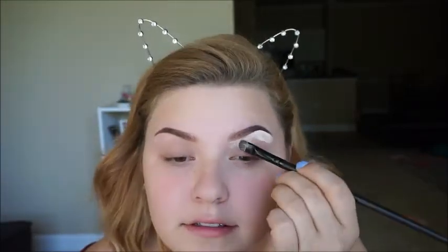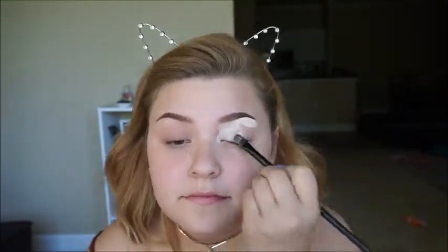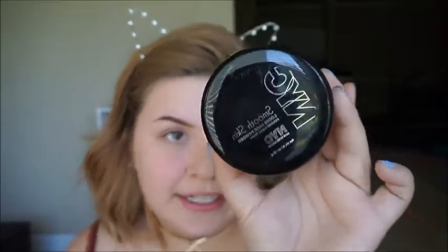I'm just going to take some Tarte Shape Tape concealer and just carve out my eyebrows and set them at the same time. I am going to do one eye on camera and one eye off camera as per usual, because I think it takes too much time to do both eyes when you're doing the same thing.